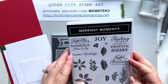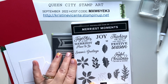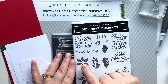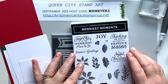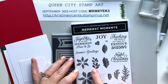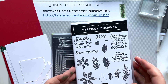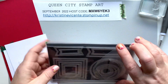The Merriest Moments stamp set has some great little holiday botanicals including poinsettia flowers that you can layer together — a larger one and a smaller one. You can layer them large and small, or too large and too small; it's really fun to play with the combination. There's also some nice holly with holly berries and other fun Christmassy winter botanicals. There are also great sentiments for both inside and outside of cards, making it a very versatile set.